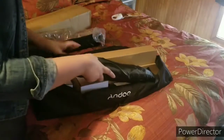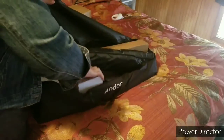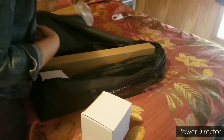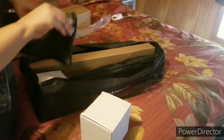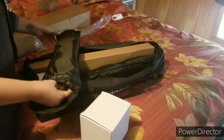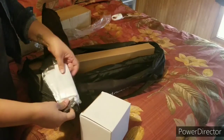And that's it. Two lights, two stands. So the same thing is going to be in this bag — another box light and the filter.